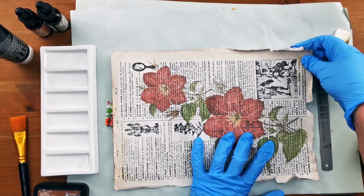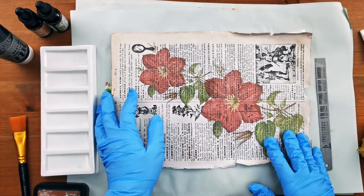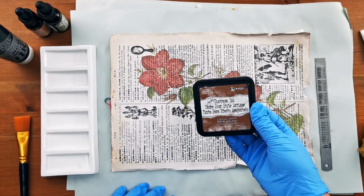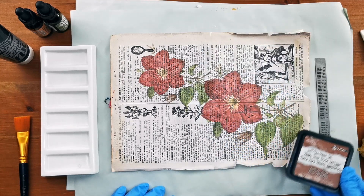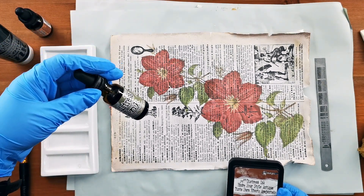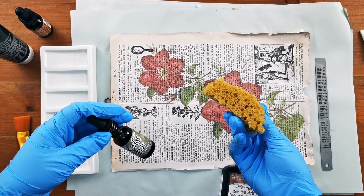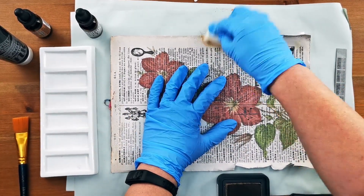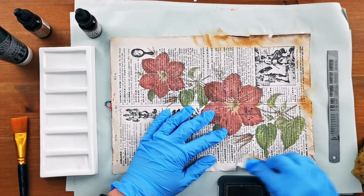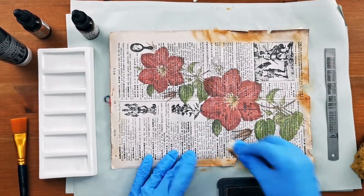Now when I think of grunginess I usually think of coffee dyeing but I've decided just to use my inks and other materials. So I've got my vintage photo ink pad and I'm going to start with that and just colour up the edges, then move on and use my re-inkers for some extra colour. I've got my frayed burlap and I've got my tea dye and I'm going to apply that with a sponge.